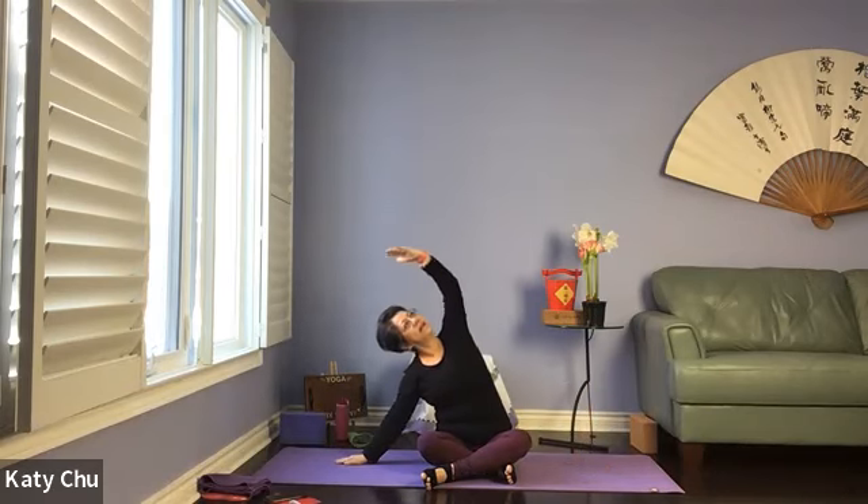Exhale, slowly come to center. Inhale the arms up to lengthen, exhale, bend — bending the lower arm, top arm is the crescent moon. Chin is away from the body, looking up. Make sure both sitting bones are down — we're not lifting up. Inhale center, grow long, exhale to the other side. Bending the lower arm, top arm is the crescent moon. Looking up.